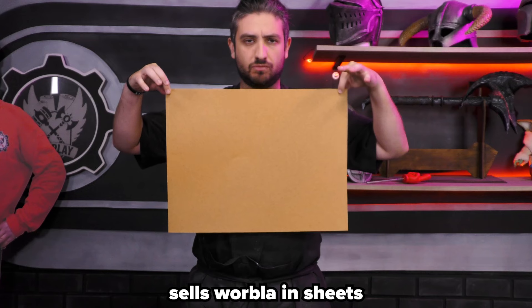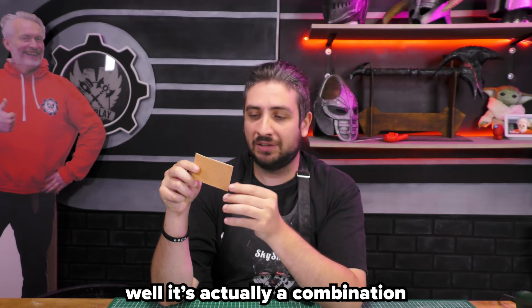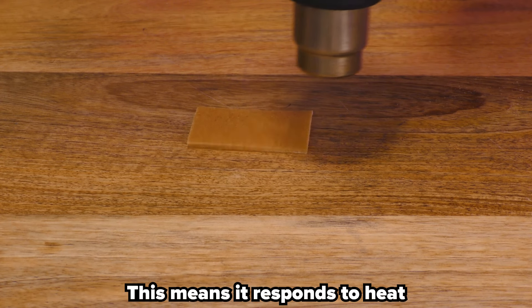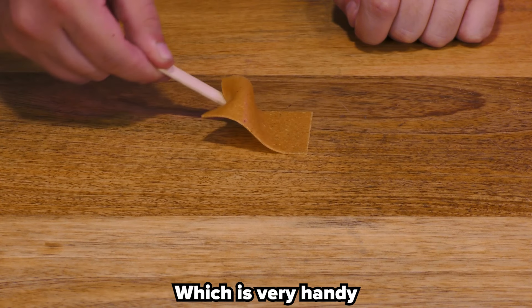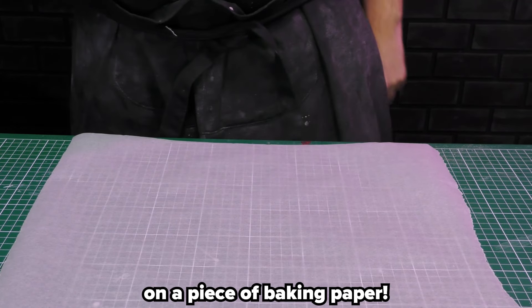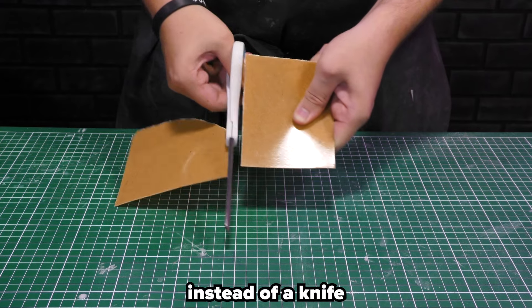CosplayShop.be sells Worbla in sheets small to extra large. But what is Worbla? Well, it's actually a combination of two things. It's a thermoplastic, but it's also wood flour filler. This means it responds to heat and it also sticks to itself, so no glue needed. Which is very handy, but sometimes it can get stuck to the table. To avoid that, it's maybe best to just work on a piece of baking paper. You'll also have a better time cutting Worbla with scissors instead of a knife.